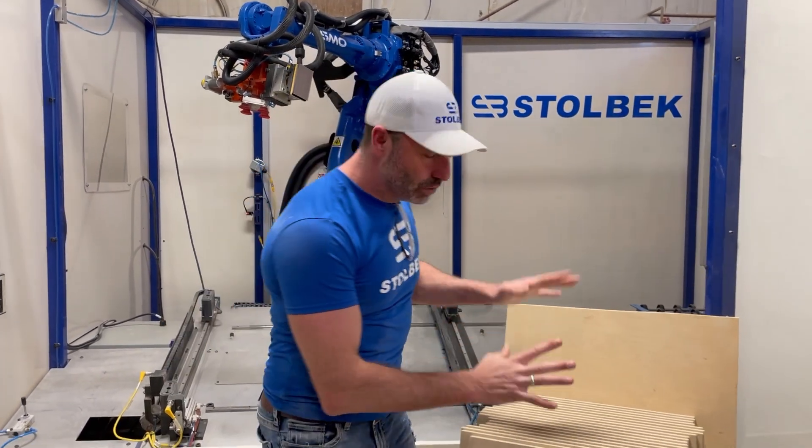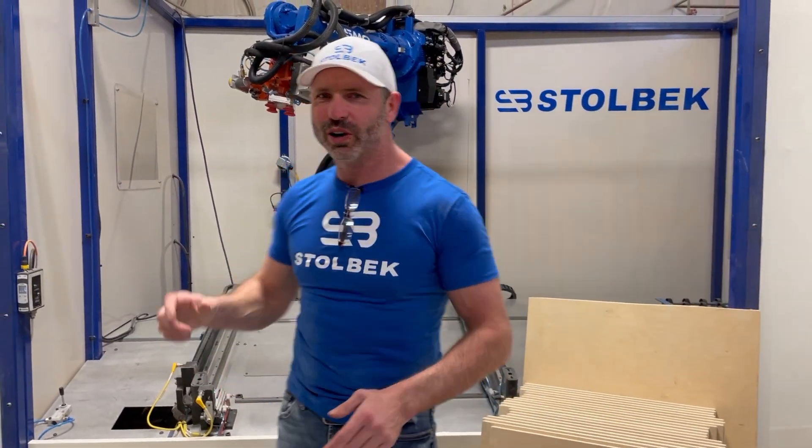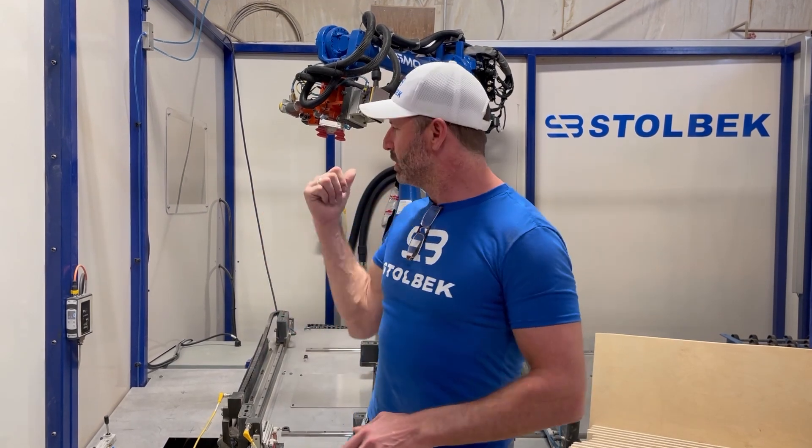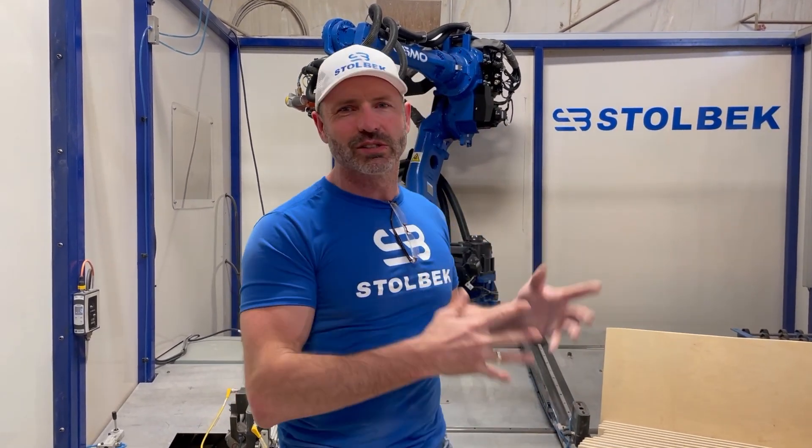We've got 20 new doors and we're going to use Cosmo XL. Now for this demo, it wouldn't matter if you had the standard Cosmo or the Cosmo XL — we probably won't be using any features that aren't on both. But this is what we've got here at the factory today, so this is the one I'm going to use.